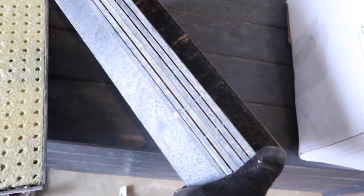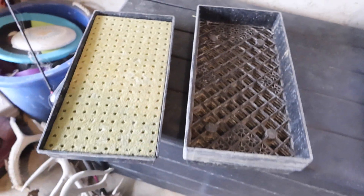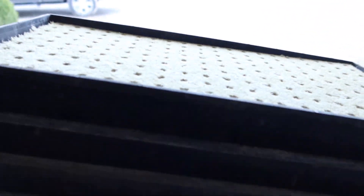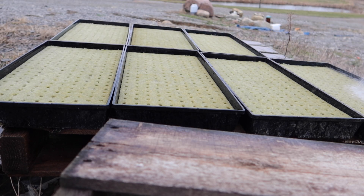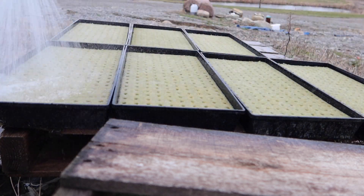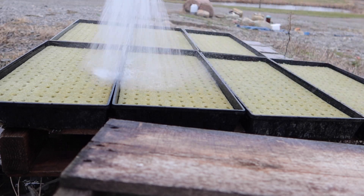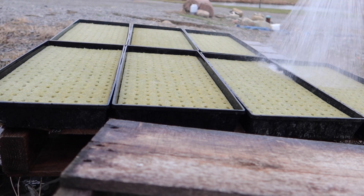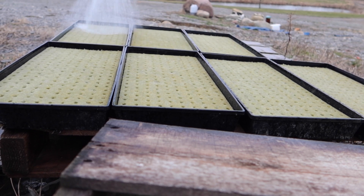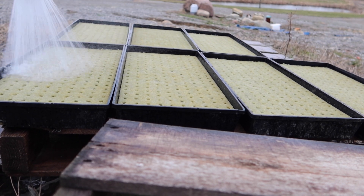Today we are planting seven trays, so 1,400 seeds. We've got our seven flats ready to wet down — taking them outside to the water hydrant. Rock wool holds a lot of water, so we're going to flush these really well and also to flush out any impurities that may be in the rock wool. It's supposedly inert, but there is the possibility of impurities, so we want to flush these out really well so as not to harm the seeds.